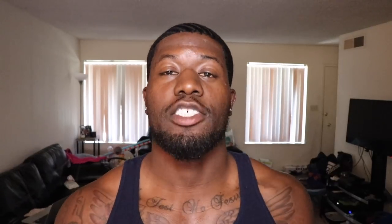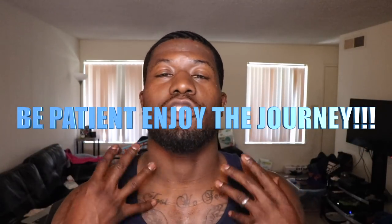Number four, and this one is very important also — be patient. I tell a lot of wavers all the time: enjoy the journey. Waving is supposed to be fun, so do not let this stress you out. Just enjoy the journey.